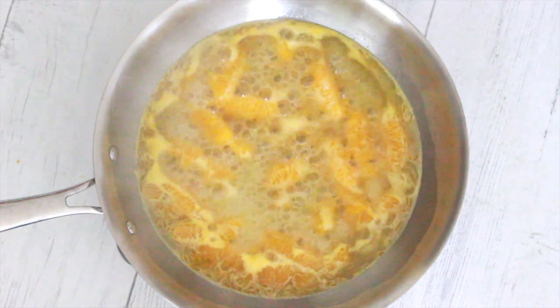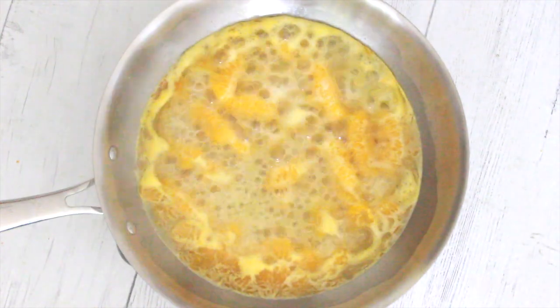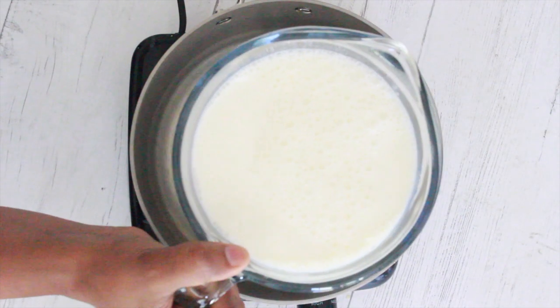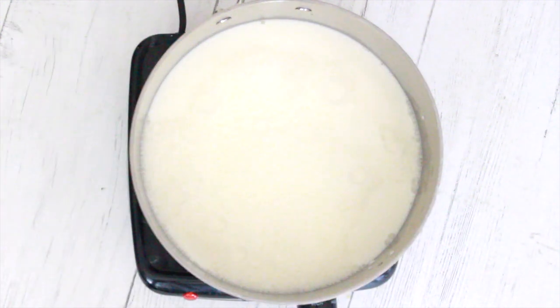When it's done, keep it aside to cool down to room temperature. Meanwhile, heat five cups of whole milk until it has reduced to two-thirds of the original amount.